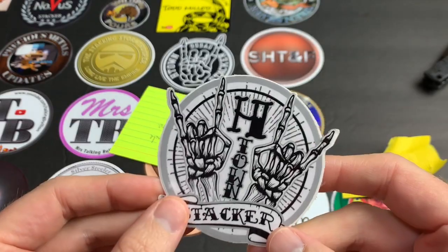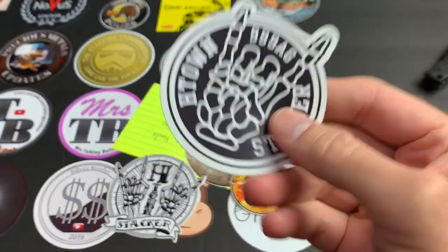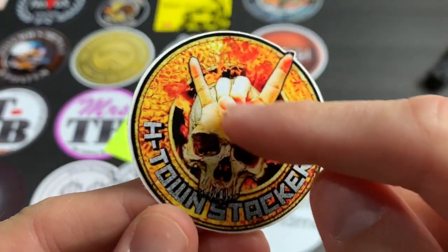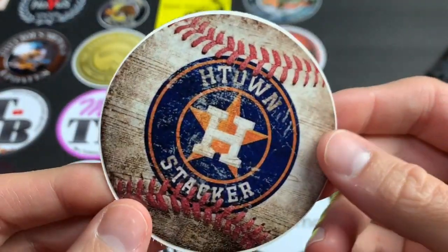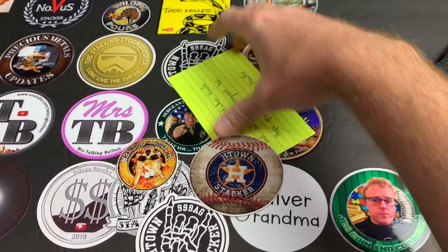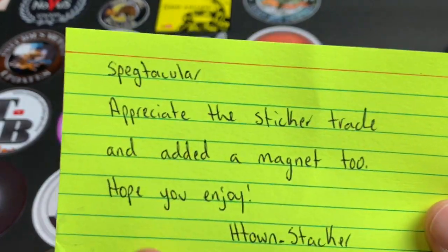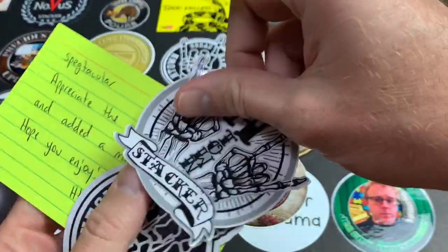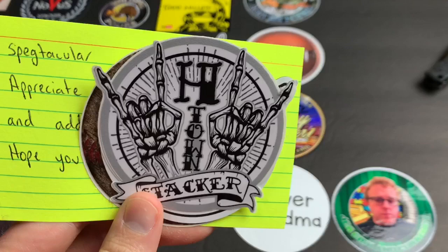That's really cool. Whoa — it's not even a sticker, it's an OG magnet! This man's moving up. He's got a sticker with the skull and devil horns, and the H-Town baseball sticker. The card says: 'Spectacular, appreciate the sticker trade and added a magnet too, hope you enjoy — H-Town Stacker.' That's awesome. H-Town does stuff on Instagram, check him out.